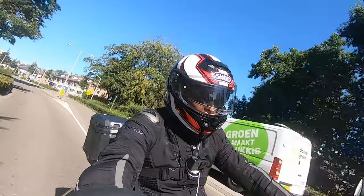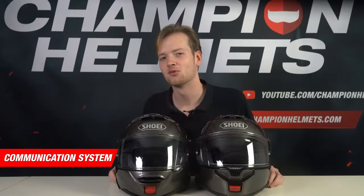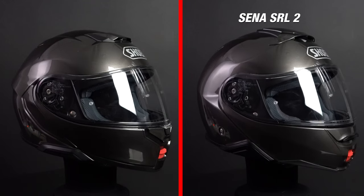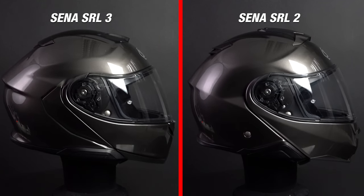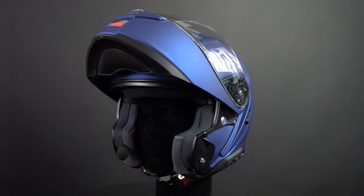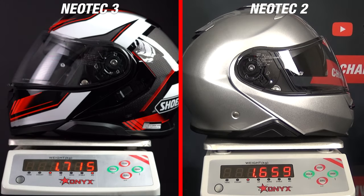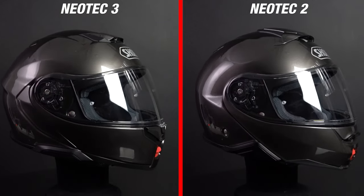Shoei based these changes on riders' feedback, as they've been known to do, and our test rider really enjoyed the fit of the Neotec 3. Another big point of difference between these two helmets are their respective communication systems. The Neotec 2 is prepared for the Sena SRL 2 and the Neotec 3 is prepared for the Sena SRL 3. Unfortunately, they're not backwards compatible, so if you already have a Neotec 2, you can't integrate the communication system into the Neotec 3. The main updates brought to the SRL 3 are the sound quality and the number of people you can connect with through the group mesh function. What's surprising is that even though Shoei trimmed certain parts of the helmet down, it's still about 55 grams heavier compared to the Neotec 2. One explanation might be that they needed a bit more outer shell material to pass those strict ECE 2206 tests.